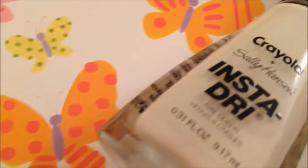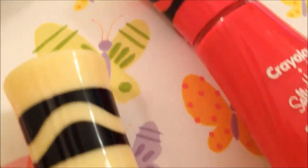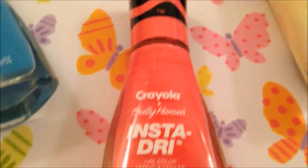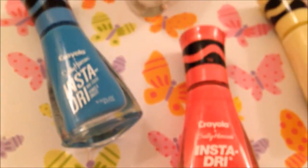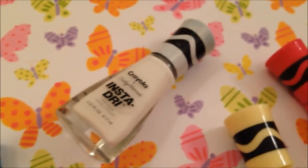In today's video, I'm going to be doing a swatch and review for a couple of polishes from the Sally Hansen and Crayola collaboration. These polishes are so pretty and I really like the packaging, so they're some of my favorites by Sally Hansen. I actually have three from the original Crayola collection and two from the new Spring Pastels collection — I'm not sure of the exact name, so I will put that in the description box. These are such pretty polishes and I actually have a couple favorites in here, ones that I've been using a lot.